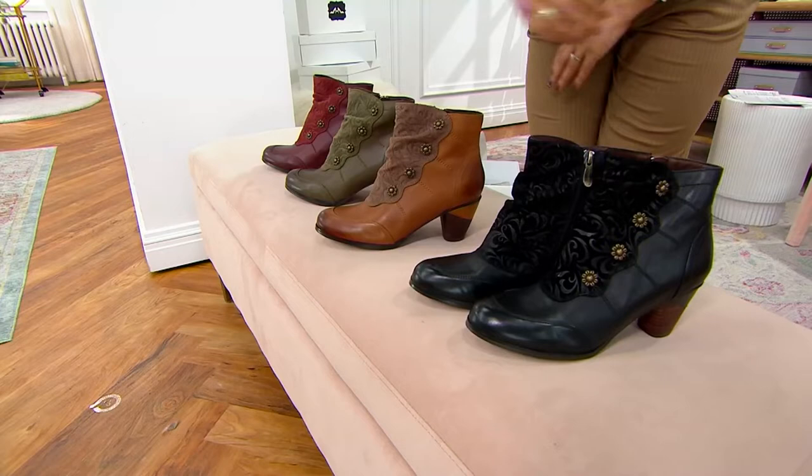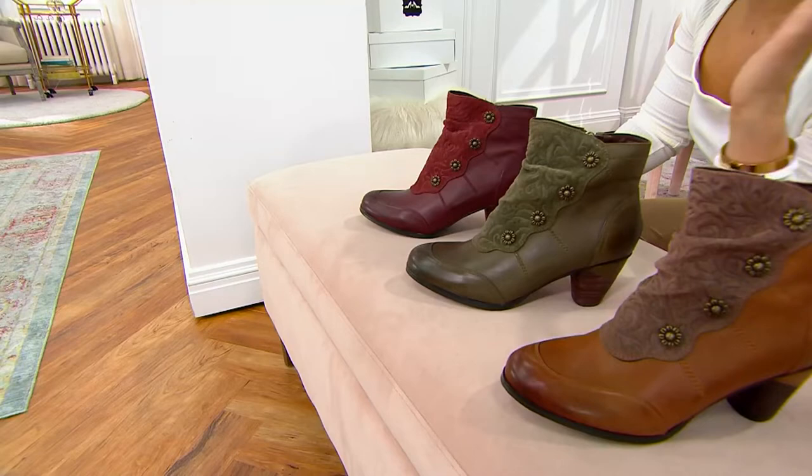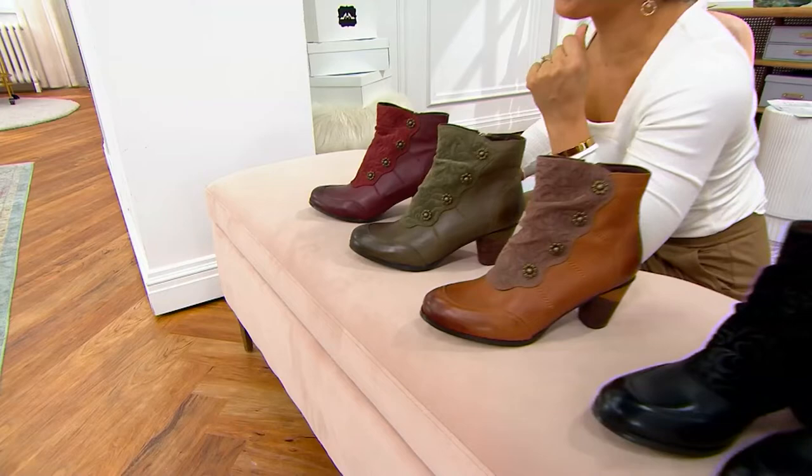Olive — I love olive — 120 left. And then the Bordeaux. $169.95, but think of it: it's $33.99 on five easy payments. Such a special boot. 350 spoken for — I can't wait for you to get these home. They're so pretty and they're so comfortable.